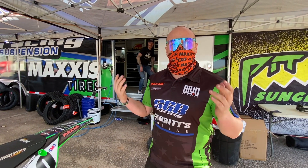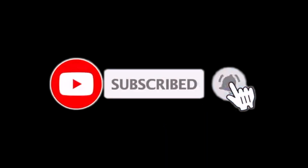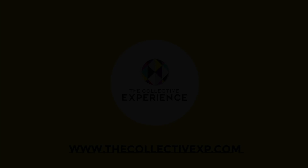And what keeps our glare down is we run some Pit Viper glasses, and life is good. This is pretty cool — I'm excited to see you guys tonight. Thank you.